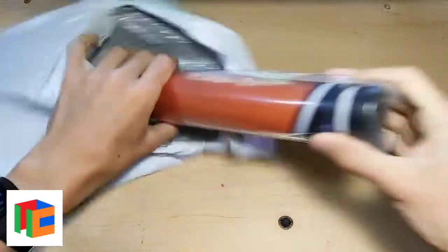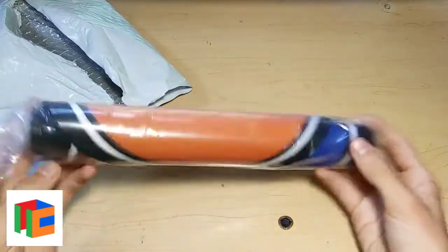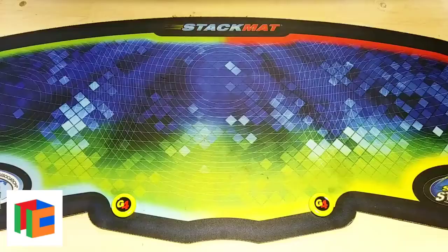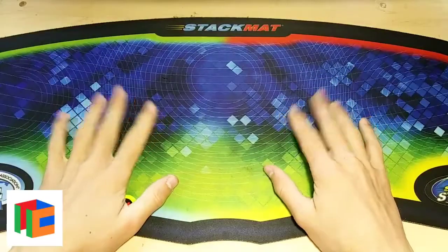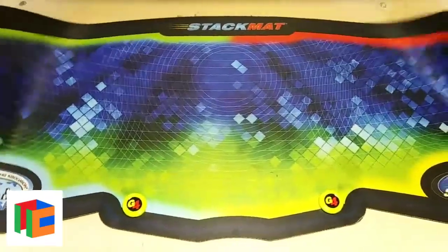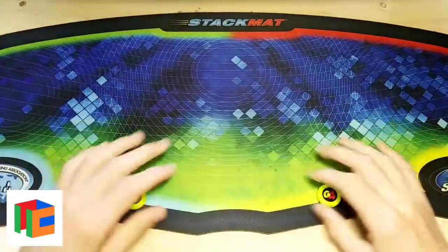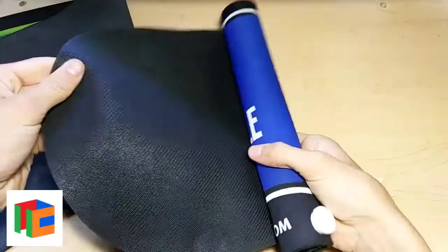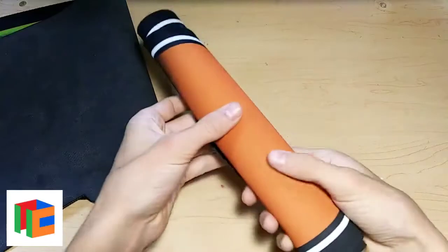Alright, so here it is and right away it already looks pretty cool — I'm really excited to open this up and set it on the desk. Of course we have another one of these awesome business cards. So for quite a while now I've been using this really boring G3 stack mat and it's kind of getting old — it has a lot of stains on it and I was just ready to upgrade. So here is the new cubicle mat. It already feels the same material, but let's see how it looks.